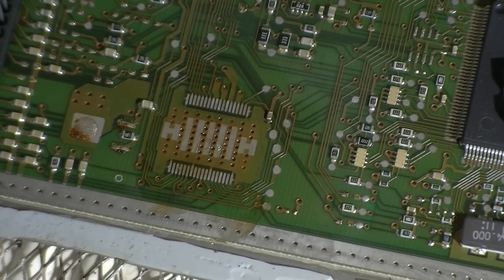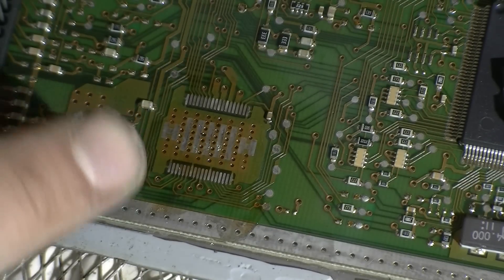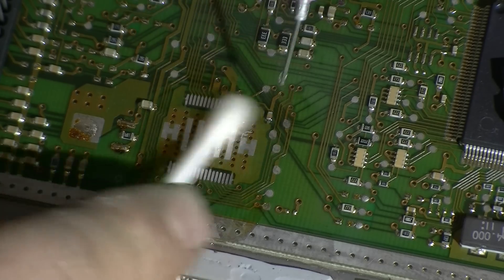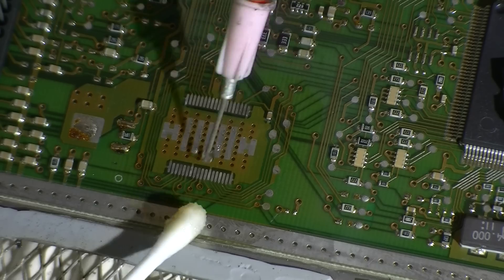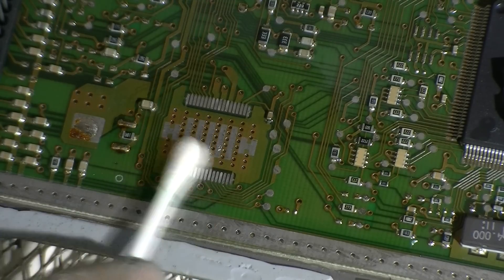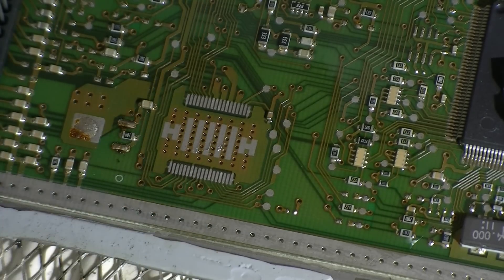There are two ways of reapplying this IC — we could use solder paste underneath. This pad probably just extends across and we do have a lot of connection points underneath so I'm not too worried about that. Just clear off the old flux — it's very important to get rid of the old flux before you attempt to solder on a newer chip.